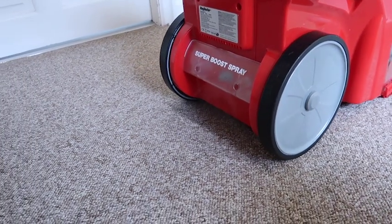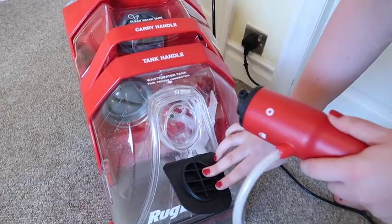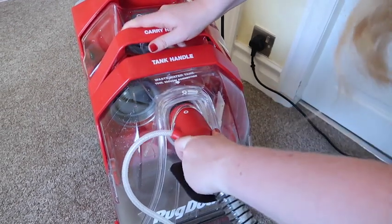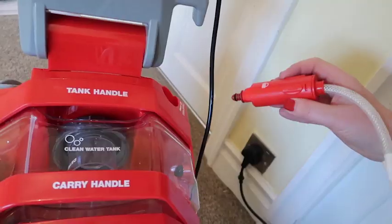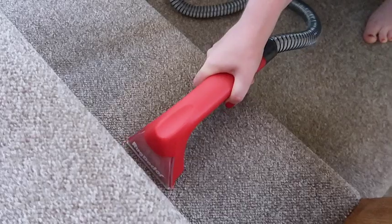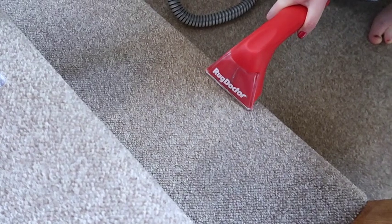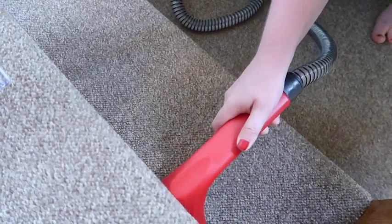To use the upholstery attachment, simply insert the nozzle into the front tank and lock into place, and pop the smaller red nozzle into the water tank. As the stairs are a high traffic area we use the Oxy Power Stain Remover Spray to help remove those stubborn stains.